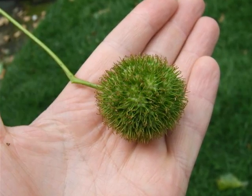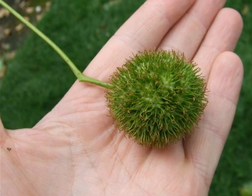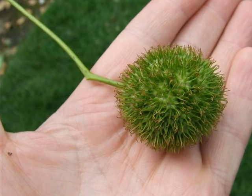The fruit is a spherical ball of connected seeds, which only very slowly breaks up on the tree, starting green, and eventually dries a sort of paper-brown colour.